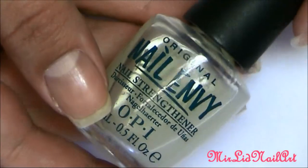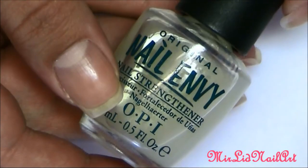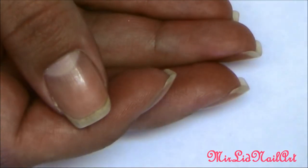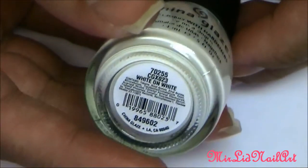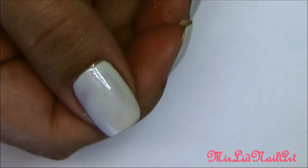So if you want to get these beachy nails for yourself, just keep on watching. Always begin by applying your base coat. I'm using OPI Nail Envy, which is a nail strengthener, and I will apply that all over all of my nails. After that, I will also apply one pretty decent coat of China Glaze — this white one called White on White.